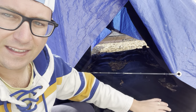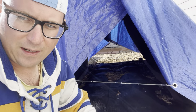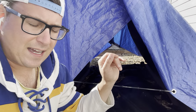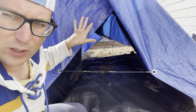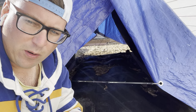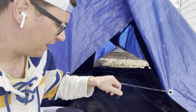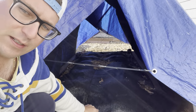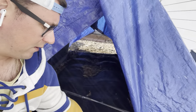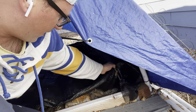We have this shade cloth and then this tarp over the hoop house, and once it gets definitely above freezing I will introduce my misting system. For about two or three weeks I'm going to be misting the soil every day. I just wanted to take a peek and show you guys what's going on.